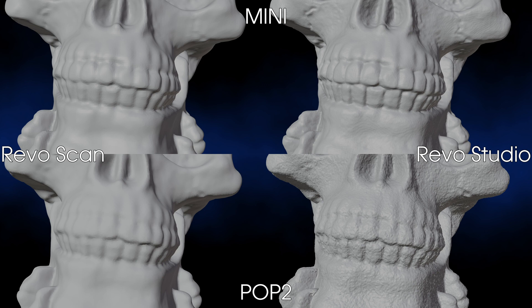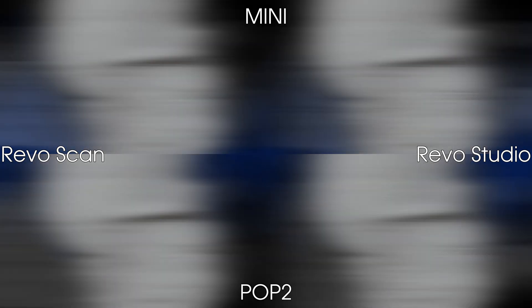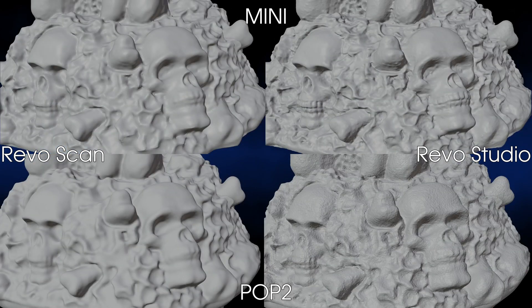As you can see here, the data generated by the RevoPoint mini is much cleaner, which is due to the use of the blue light, so the RevoPoint mini can benefit greatly from the better meshing settings in RevoStudio. However, the infrared light of the POP2 also has great advantages, especially when it comes to scanning objects with many different colors and brightnesses, but more about this in one of my following videos.